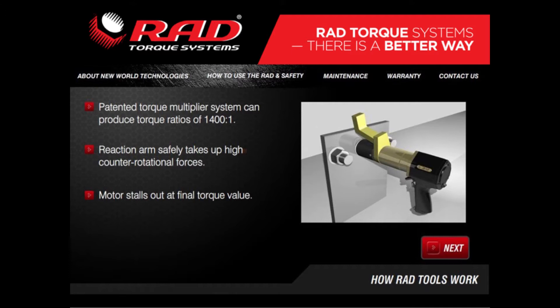This demonstration shows the operational characteristics of RAD torque guns. The socket will run the nut onto the thread until some resistance or torque develops and the socket stops turning. The barrel of the wrench and the reaction arm then starts to rotate in the opposite direction until the arm stops against the reaction surface.